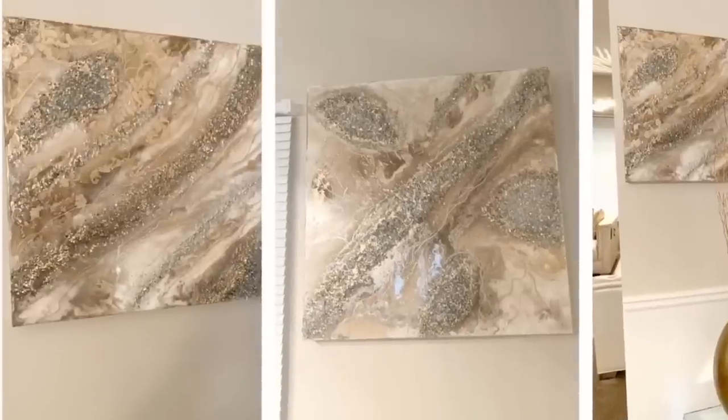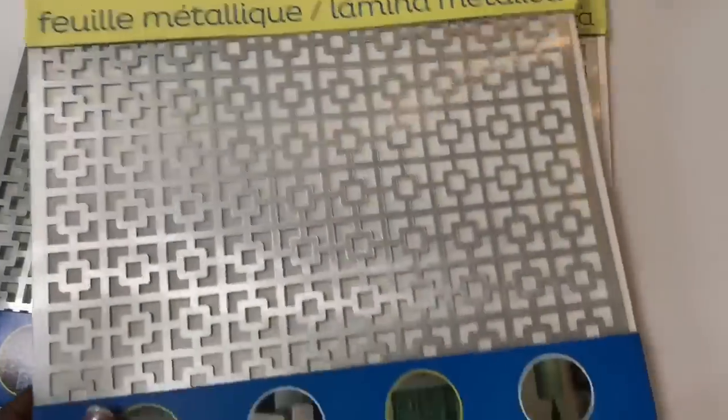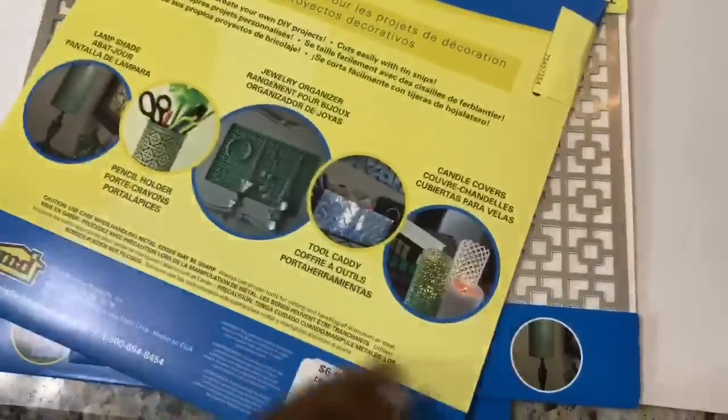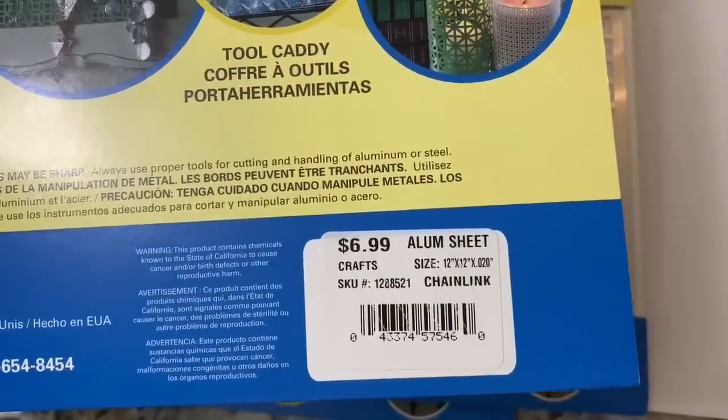Hey Dazzlers, welcome back to my channel. In today's video, I'll show you how I use these metal sheets that I picked up from Hobby Lobby to make a unique three-tiered chandelier. So if you're interested, then just keep watching.